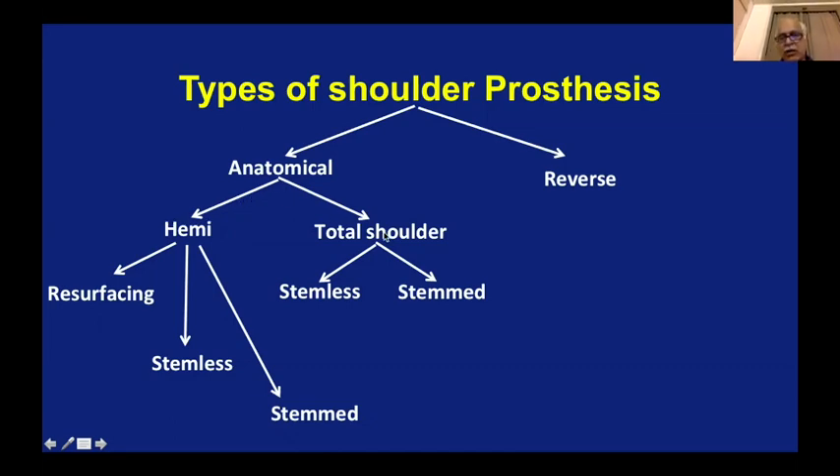If you do total shoulder replacement, you replace the glenoid as well as the head of the humerus — replacing both components. This can again be stemless, where you replace the head without using the stem, or a stemmed total shoulder where you put a stem, put a head, and also replace the glenoid. So in the anatomical approach it is either partial or full — if partial, there are three types; if full, there are two types.